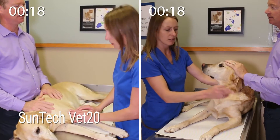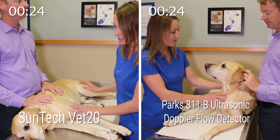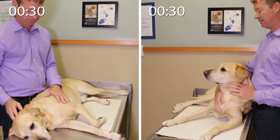The right side of the screen shows the measurement using a PARCS 811B ultrasonic Doppler flow detector. As the veterinary technician meets with Tucker's dad, she explains to him that she is going to check Tucker's blood pressure as part of a routine check-up.